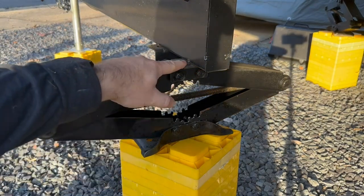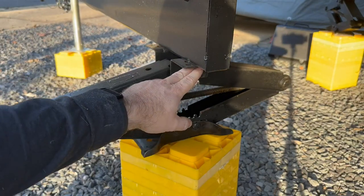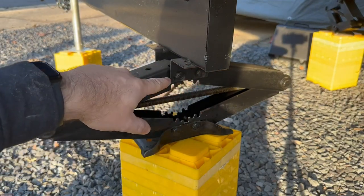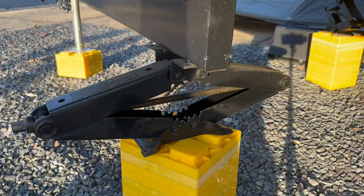If you look here you can see where they had little tack welds on the original that I just kind of pulled off and ended up using two really big self-tapping screws, and then I put some paint on it just to make sure it wouldn't rust.